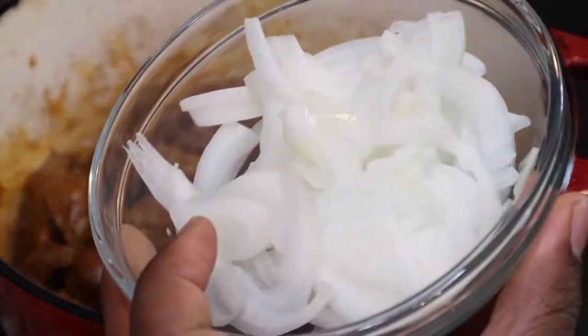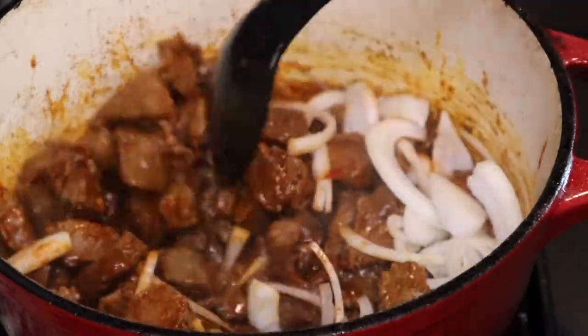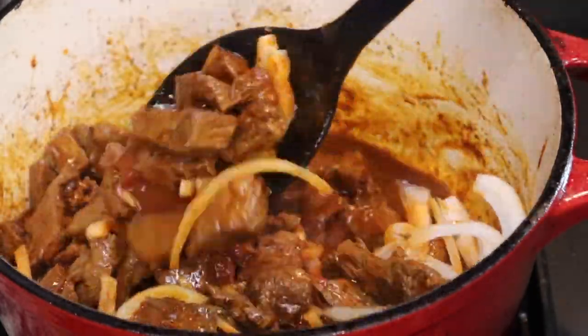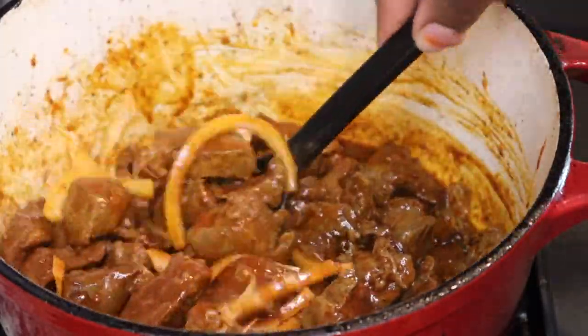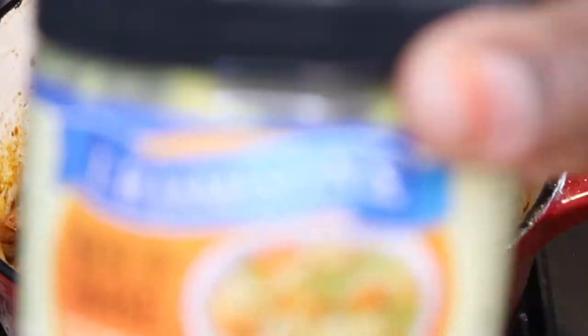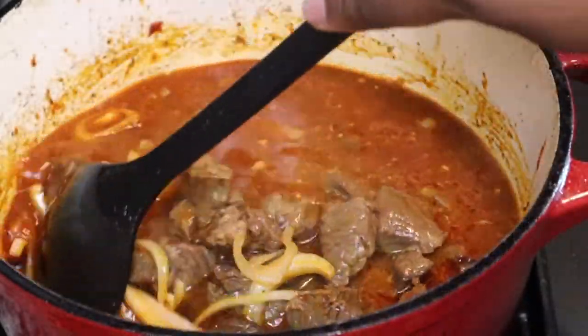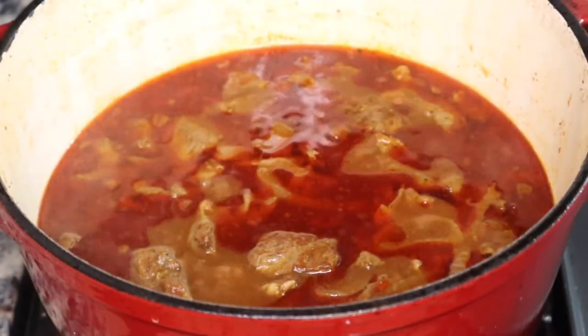I'm going to simmer this beef on the stove — I let mine simmer for about an hour. I'm adding in those sliced onions from earlier along with the beef broth and letting it simmer until the beef is nice and tender. I thought I used beef broth, but I actually used chicken bouillon dissolved in hot water, then covered it to simmer.